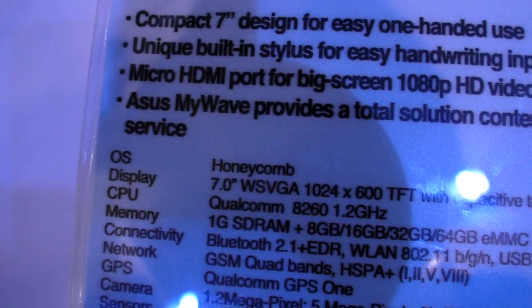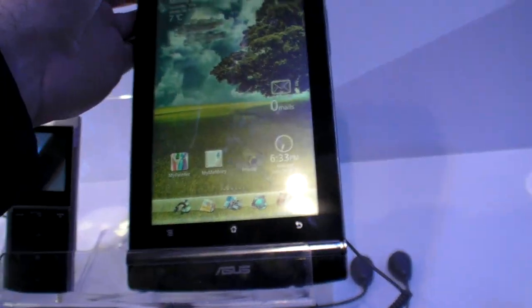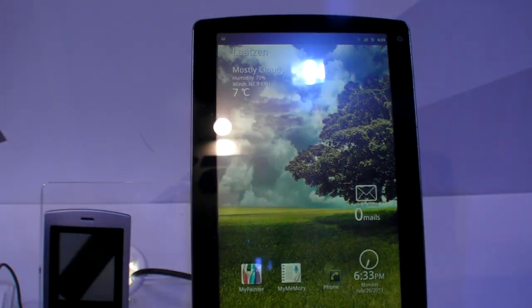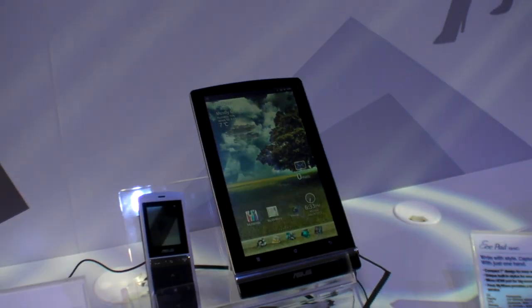Honeycomb right now is actually being ported. So it's going to be like a super fast UI that's optimized for tablets. We actually have Honeycomb live running right now, but not on this device — on the Tegra device.